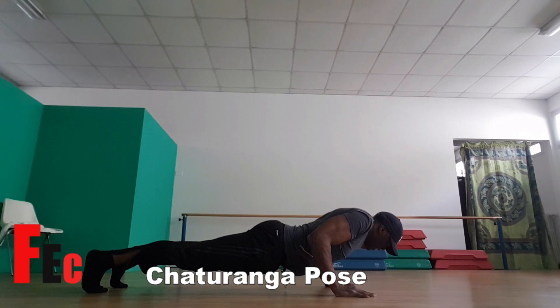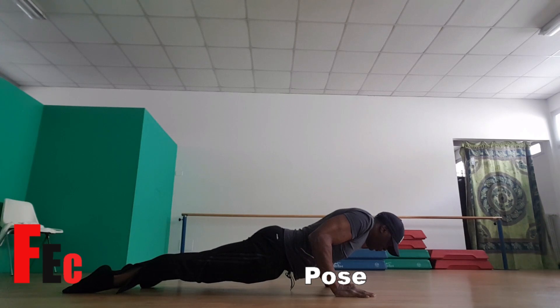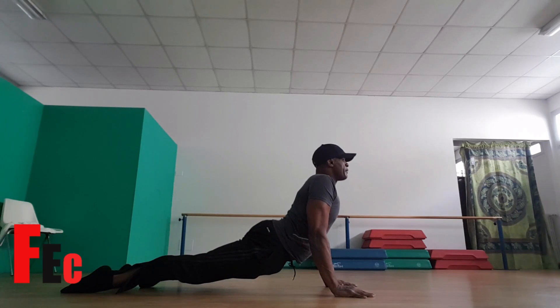Now you need to point your feet — right foot, point your left foot. Press the top of your feet into the floor and we're going to go into the Cobra. In this position, keep your chest out, keep your neck nice and long. And we're going to back bend. It's very important not to have any tension around your neck or your shoulders.